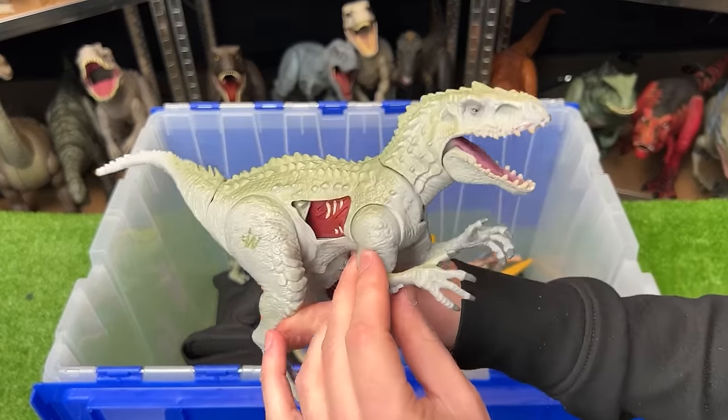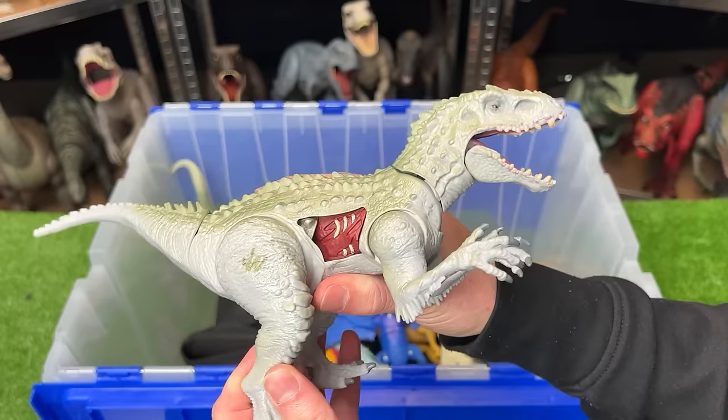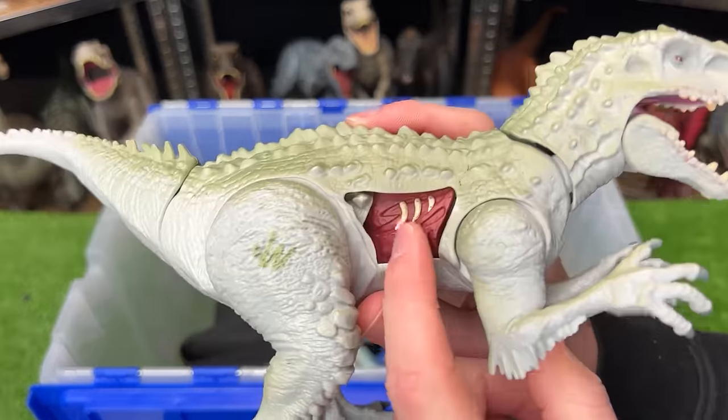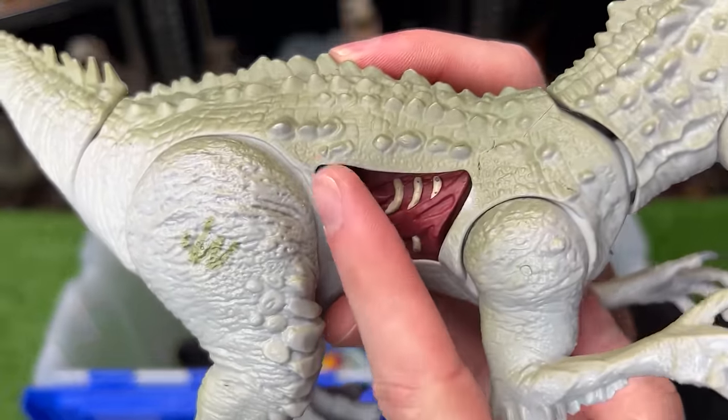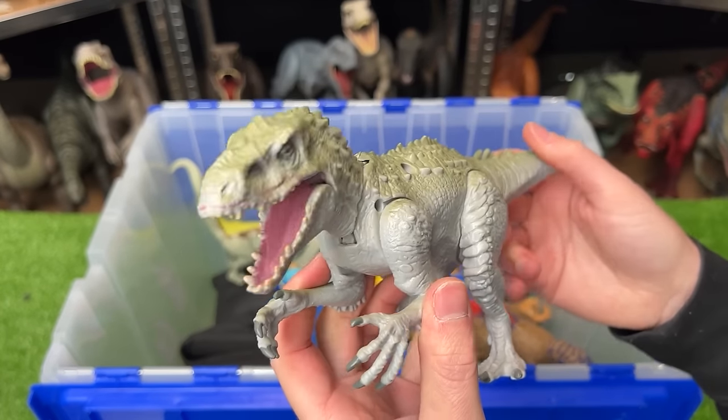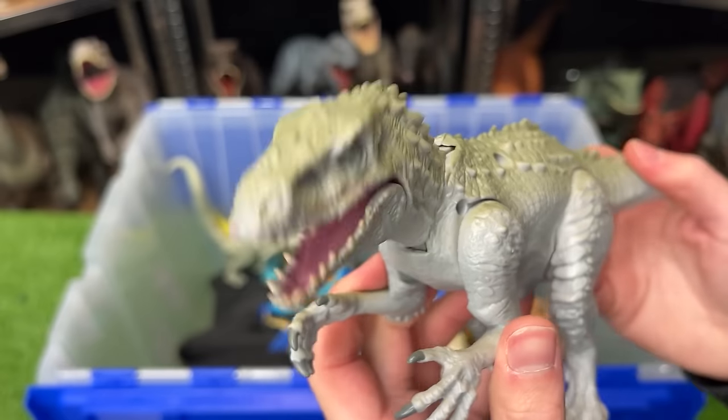We've got another Indominus Rex figure. This one's quite a bit smaller than the ones we saw earlier, although it's got some really cool battle damage that you can slide open and close. Plus on this figure, you can move the tail up and down and it has a chomping action.